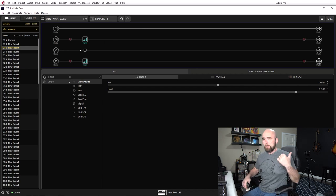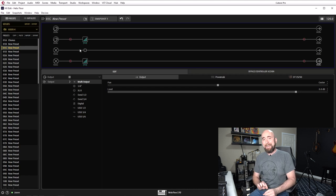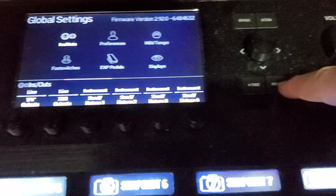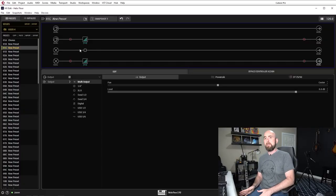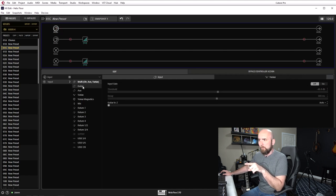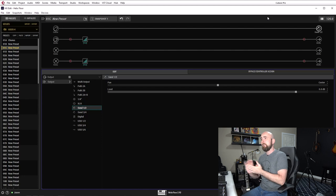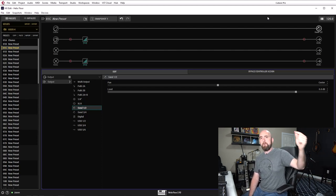Path one: I need to get the signal from my Helix to my real guitar amp, the Rev G20. I'm going to use Send 1 to send the signal out of the Helix into the G20, but I need to go into global settings and set Send 1 to be an instrument output, because the Rev G20 is expecting to see an instrument level signal. So we'll have the guitar coming in on the guitar input on path one, sending it through with no processing, coming out of Send 1 — sending an instrument level signal to the Rev G20, which is hooked into my PowerCab, which then goes to the microphone.